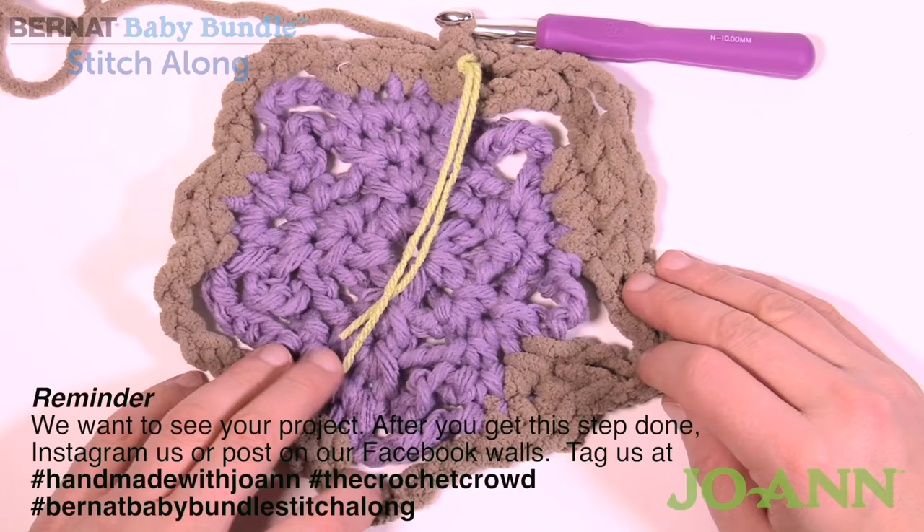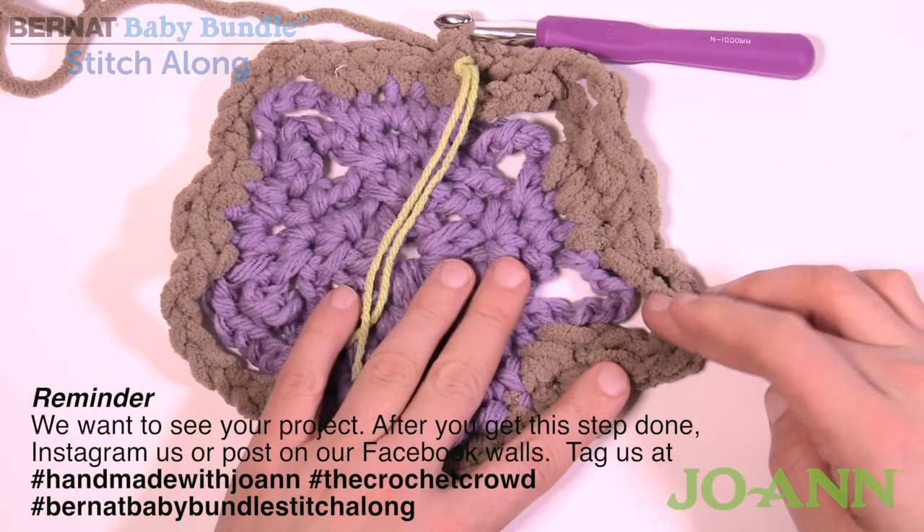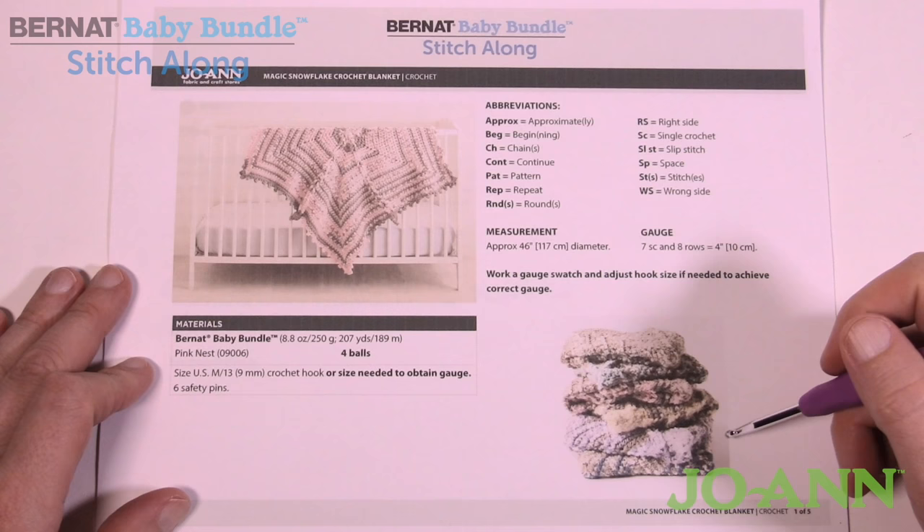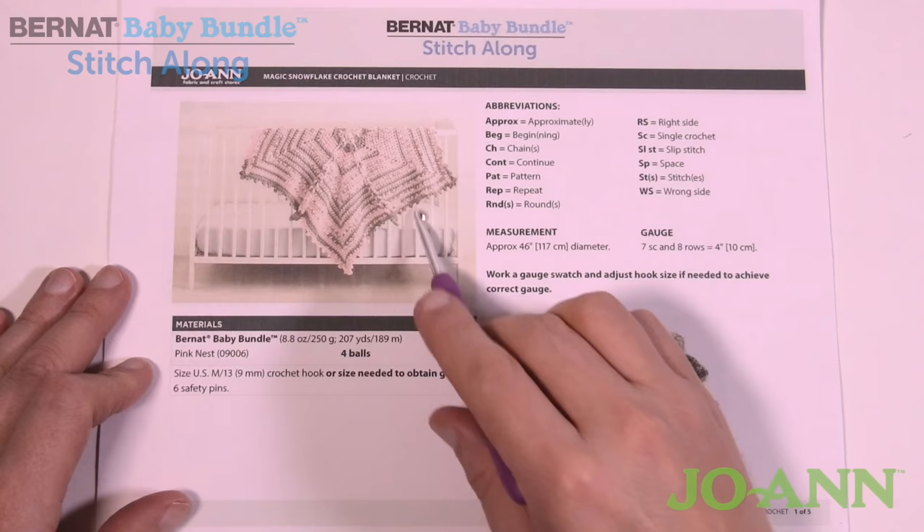This concludes rounds one through five, and you can see it looks exactly like the pattern — three chain sixes per section all the way around. Welcome back to The Crochet Crowd and my friends at JoAnn.com. This is the Bernat Baby Bundle Stitch Along and today is week number two. We're going to take our completed rounds one through five and work from round six all the way to thirty-two, getting the majority of this afghan done today.